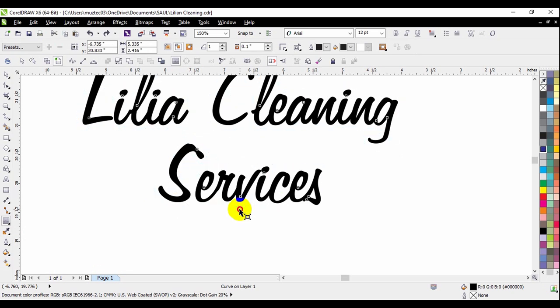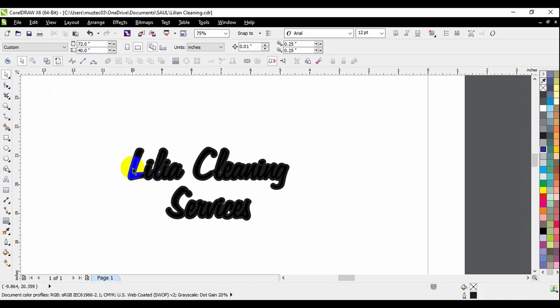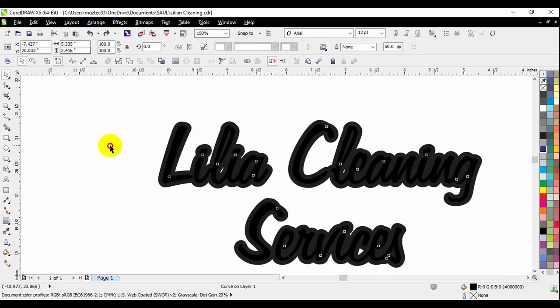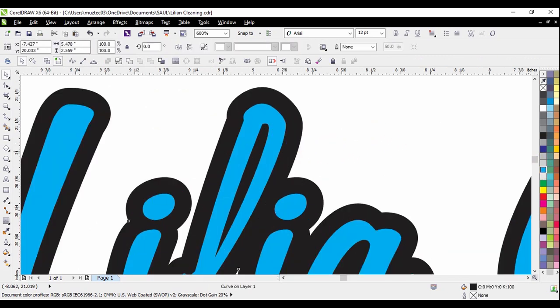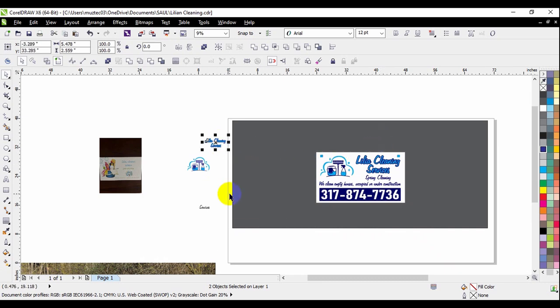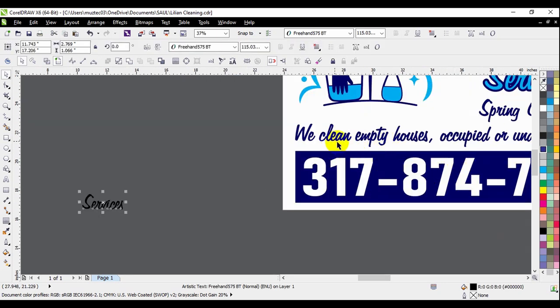The contour might be a bit thick, but I'll let it go just to give you an idea. Now I'll click the Break Apart icon, and we've got them all separate. I'll select a different, darker blue for the contour — it's about the same as the one I used here. The reason I saved the 'Services' part is because it's exactly what I used for 'We Clean Empty Houses.'